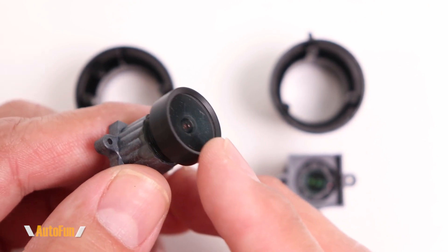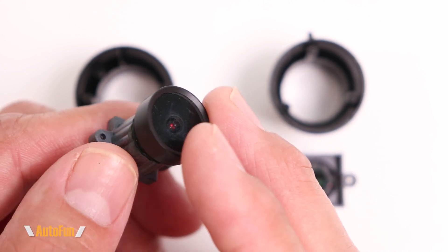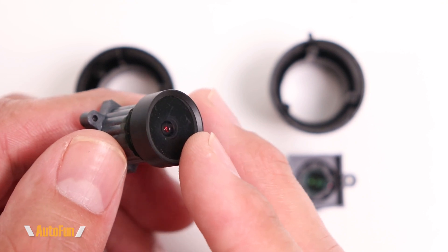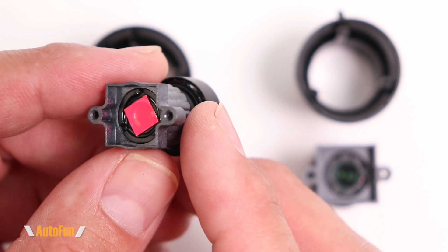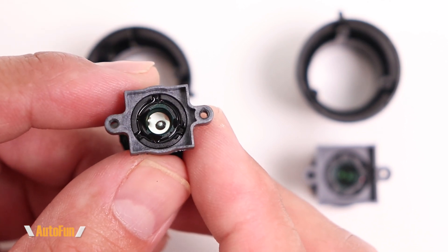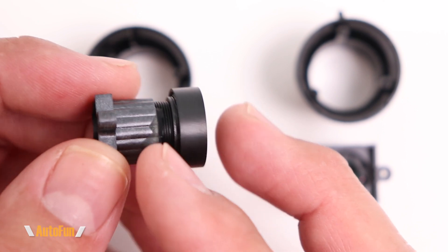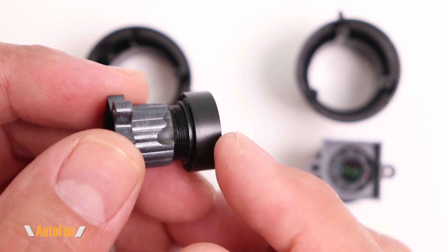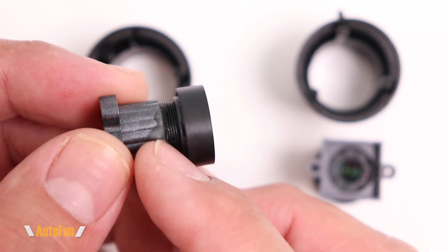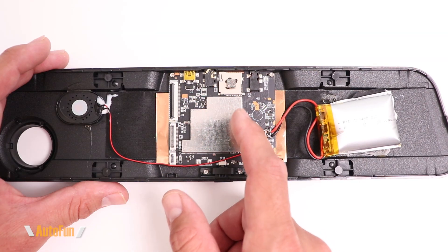This is the V17 Pro front camera lens. Lenses are made of several layers that can include a combination of glass and plastic — sometimes more glass, sometimes more plastic, depending on cost and quality. Here is the rear of the lens, and you can see threads on it: when assembled, it turns to adjust the focus, and once focus is set, epoxy is applied to lock it in place. Now let's take a closer look at the main board.